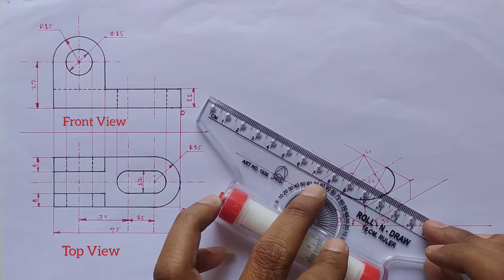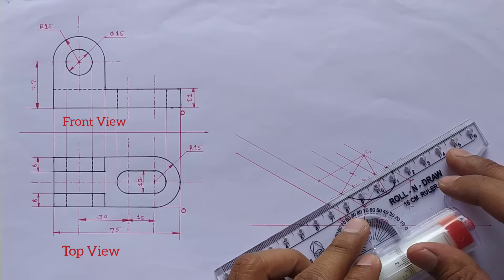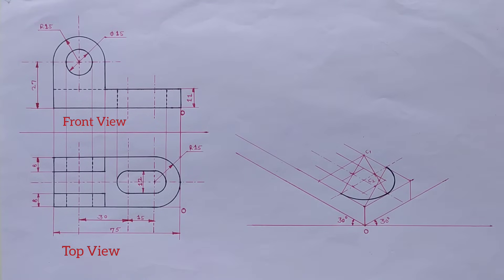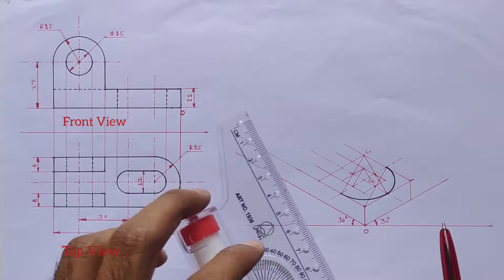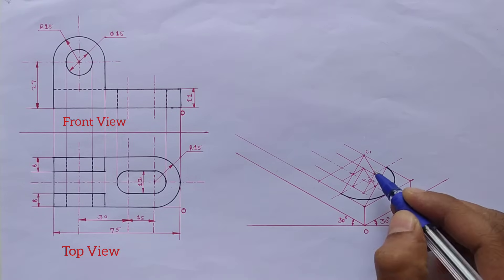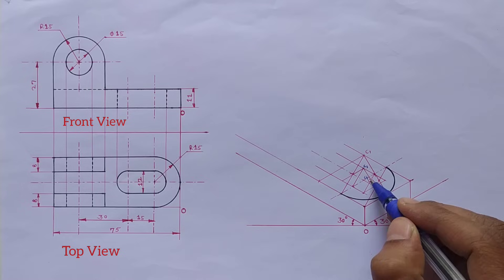Again there is a semicircle in the top view, so we have to make the isometric square. Draw the lines from these points and again draw the line from this point. Now the isometric square is completed. Draw the opposite midpoints from the big angle. Now we have two center points — this is center one and this is center two.